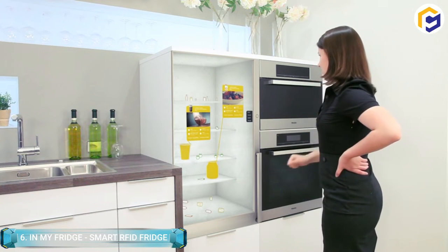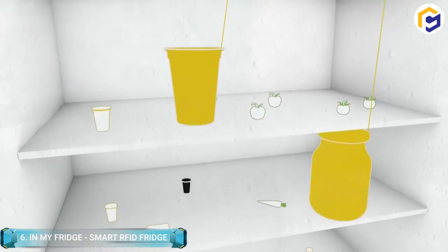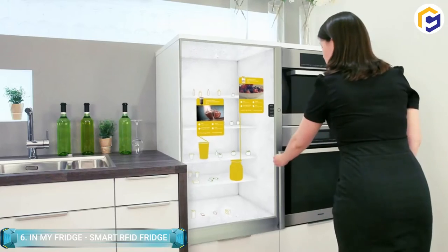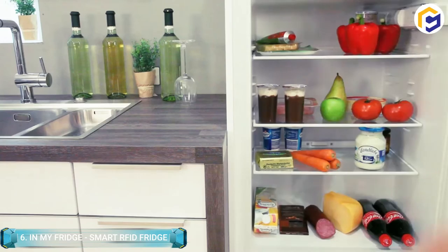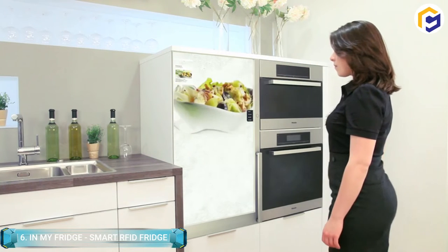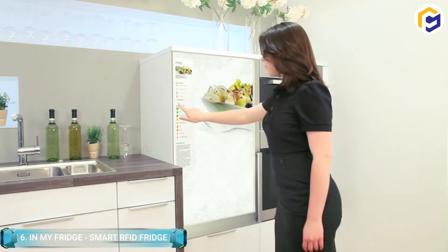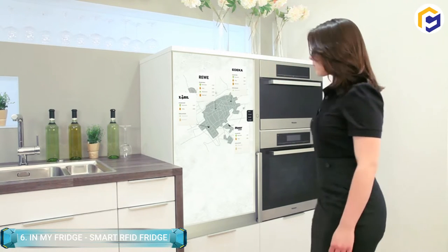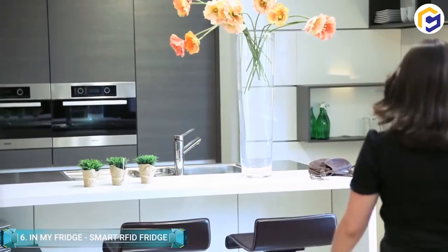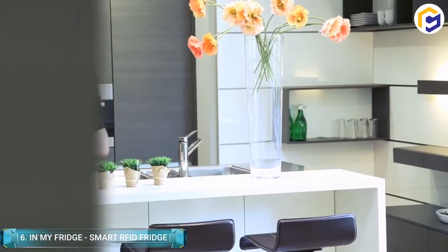Additionally, information such as a digital cookbook, shopping opportunities, or a display of missing ingredients is only a few steps away. Therefore, the refrigerator is turned from a food storage space into a food management hub. All information is available in a single place that can easily be accessed, and networking with nearby stores also opens up valuable services.